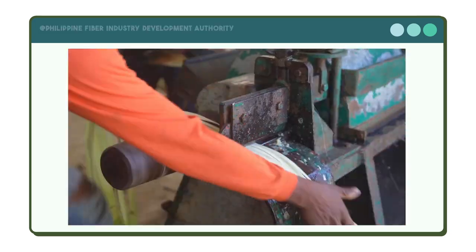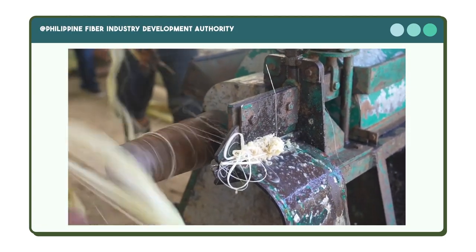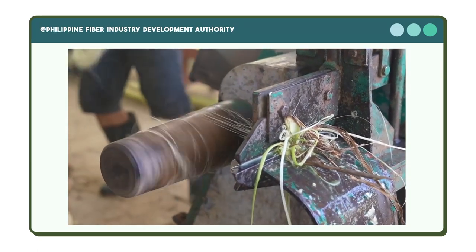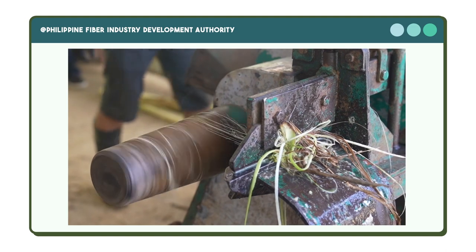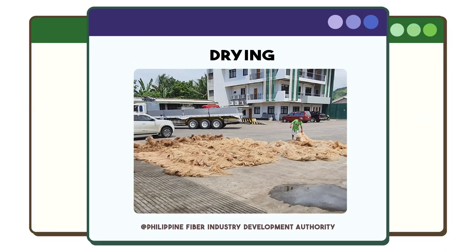In the machine stripping method, the tuxi will be placed around a tapered-shape spindle that is kept in motion by an electric-powered motor. A stripper can process many leaf sheets in a certain amount of time, as it is equipped with a paper knife that can produce fibers of uniform grade.